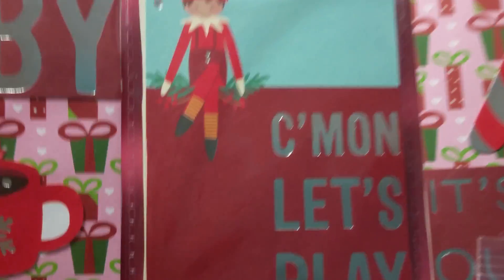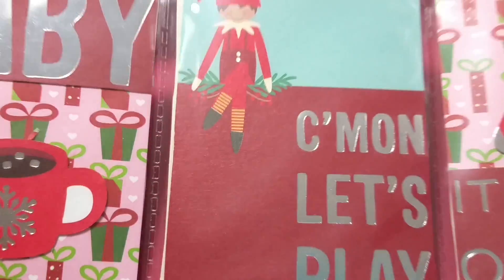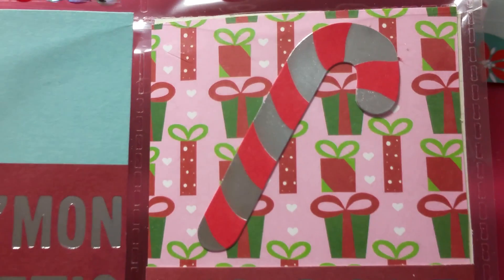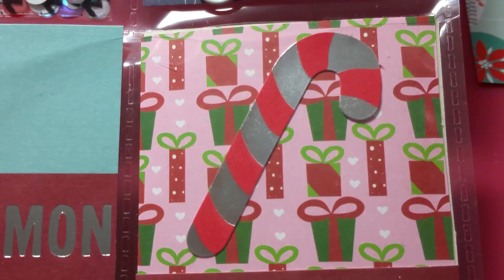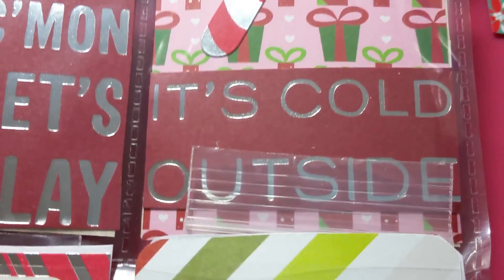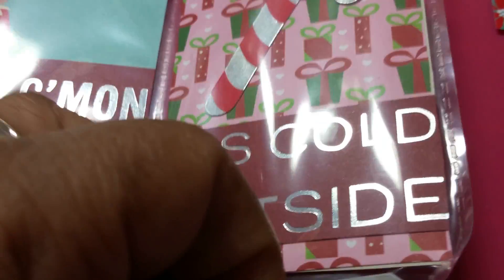Here we have our infamous Elf on the Shelf and it says 'Come on, let's play.' I don't personally do that, but he was cute for the project. Here I have a candy cane, some more of that pink present paper, and it says 'It's cold outside.' And here is a bag that's sticking out — I'll stick it back in there.